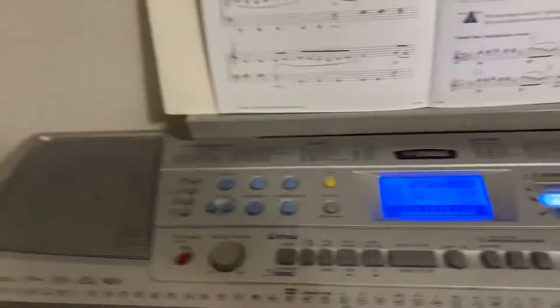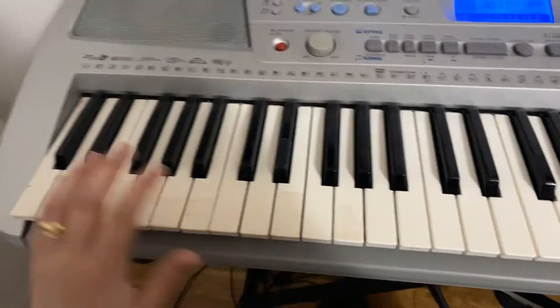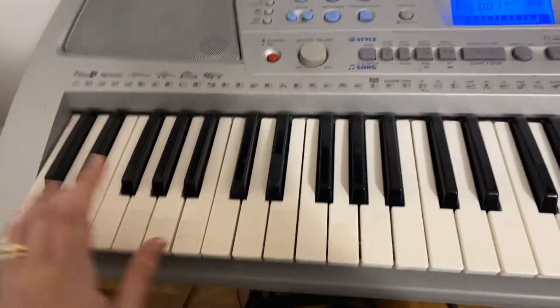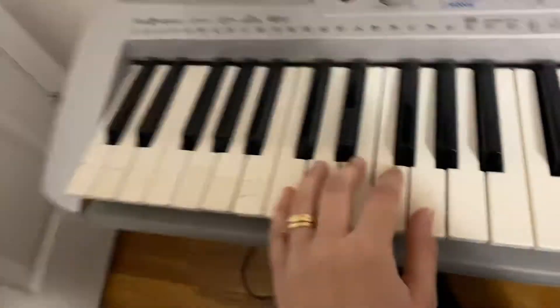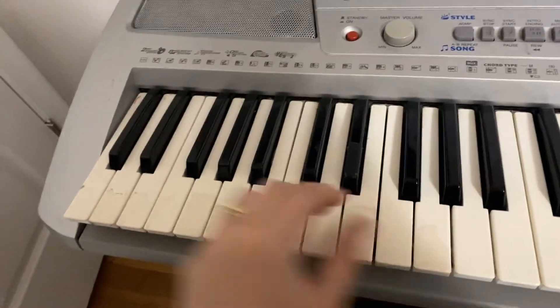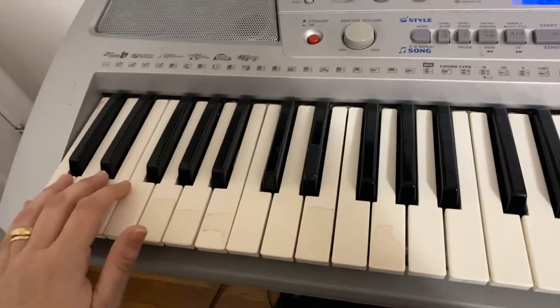My personal favorite is just have my left hand practice just going from here to here — C and G to C. My keyboard only goes to C2, which is the lowest C we have there, so please don't go to your last C on your piano. It's just a C2. And I'm going to practice that over and over again until I feel pretty confident.